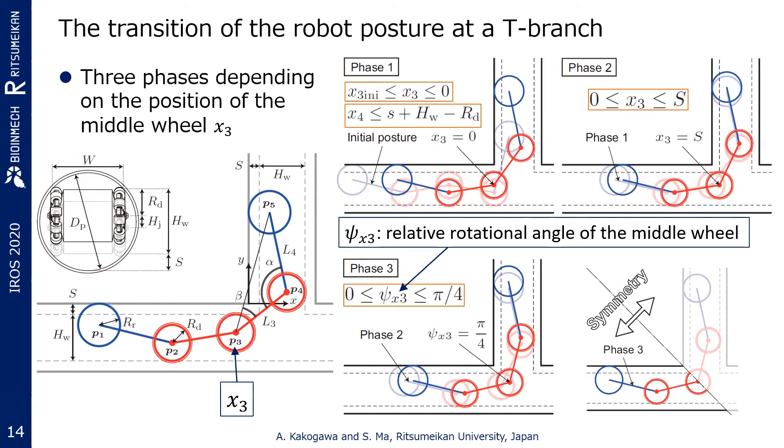In phase 1, it is assumed that the middle joint moves only horizontally at constant speed, and the head joint moves only vertically at the same speed as the tail. In phase 2, the wheel at P4 contacts the inner wall of the vertical pipe, so the middle joint moves only horizontally at constant speed, and P4 and P5 move only vertically. In phase 3, except that P3 traces an arc around the inner edge of the T-branch, P4 and P5 move only vertically in the same manner as phase 2. The robot posture becomes symmetric against a line at a 45-degree angle, so it is not necessary to calculate the middle joint angle after phase 3 — the angle can be retrieved by reversing the phases backward from phase 3 to phase 1.